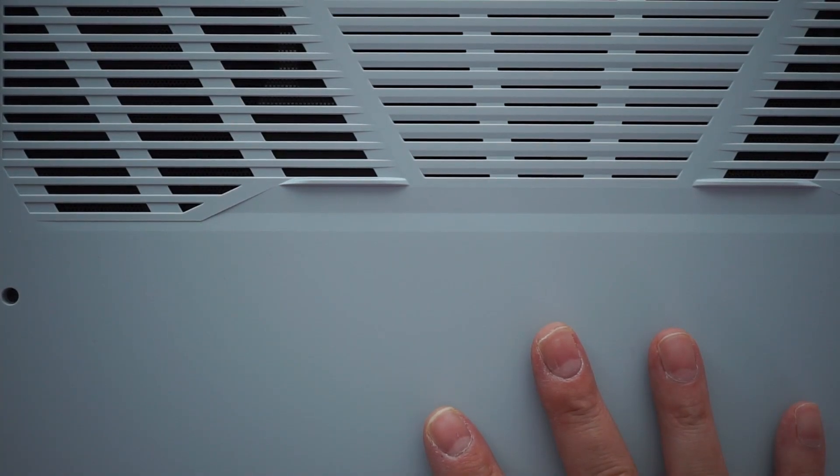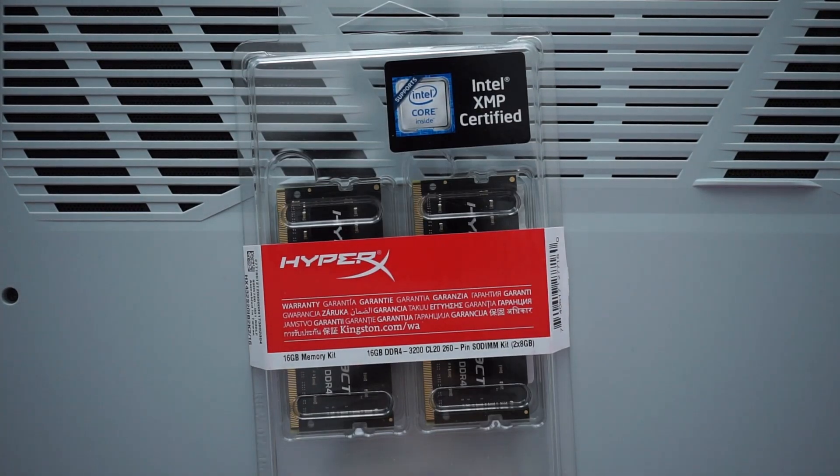Hello everybody, here's my G15, here's my new RAM — today we're going to do an upgrade.